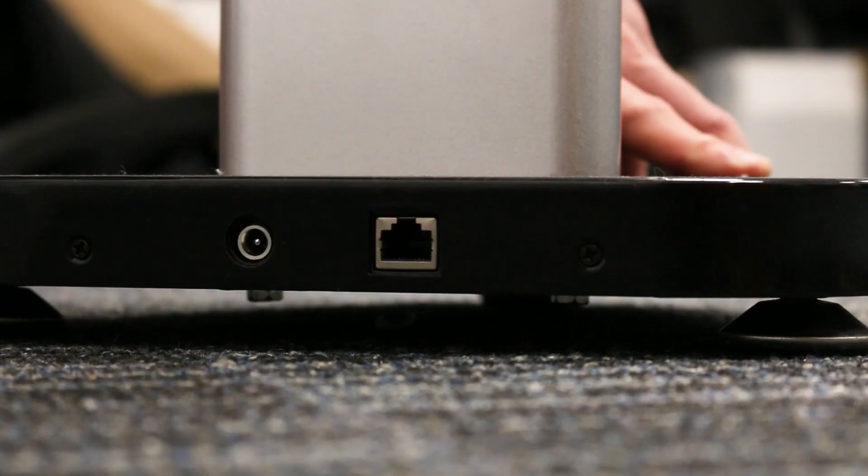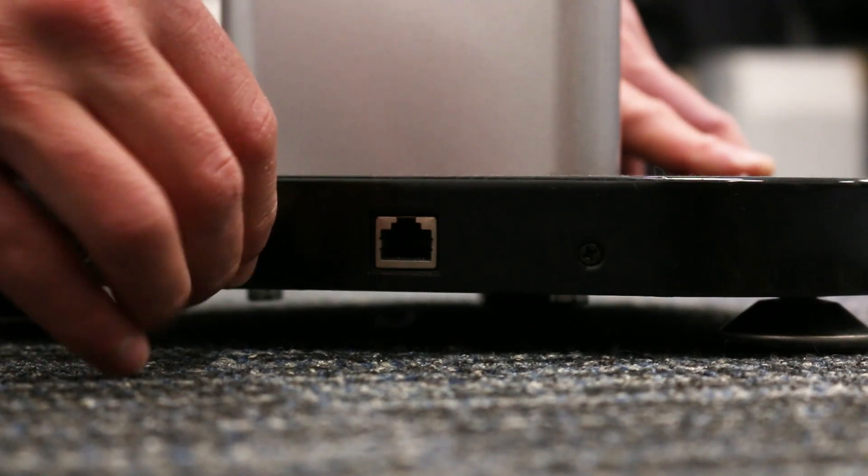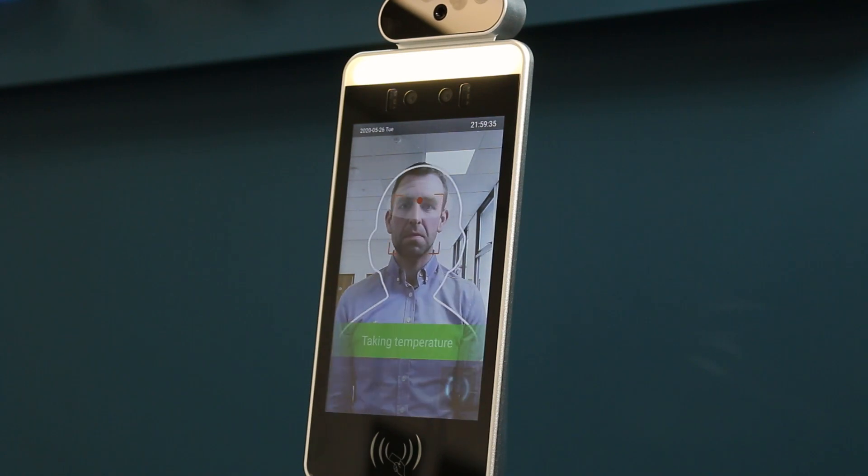The next step is to connect the power to the rear of the pedestal unit. Your device is now connected and will start temperature screening like so.